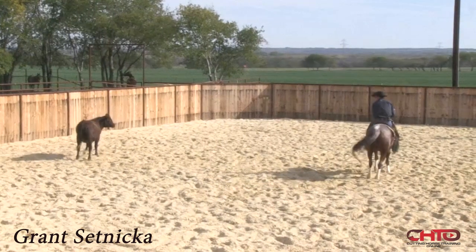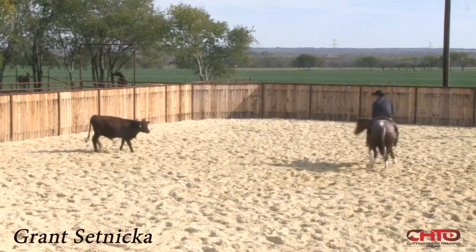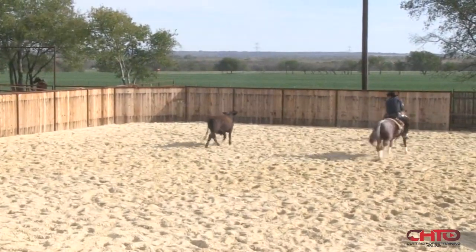The mare is showing a lot of intensity, being really smart. Squeeze her up to this cow, make sure she's thinking good. Across — stopping good.